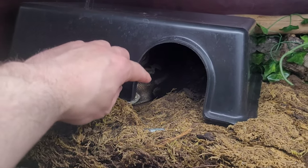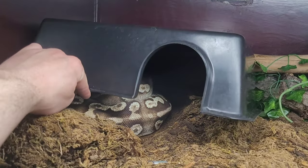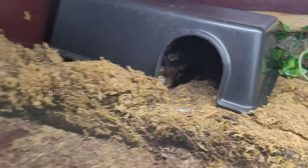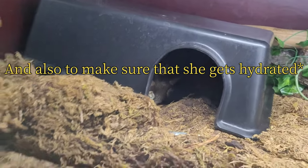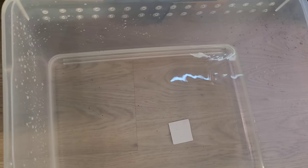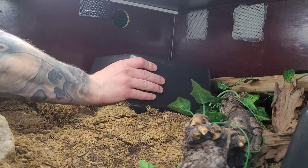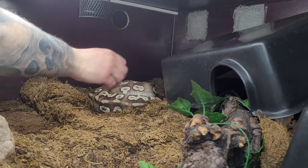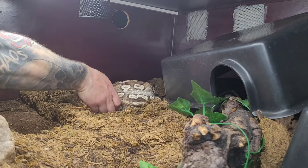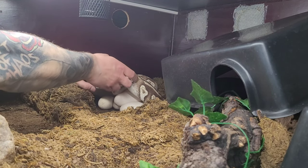Before we collect the eggs, we have to get mama out and put her in a bath just to get the baby smell off her so she will start to eat as soon as possible. So I'm going to put her in this water. Hopefully this will go easy. She probably won't be very happy. Or she's just this cool.